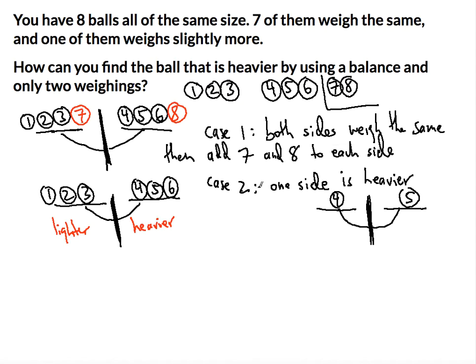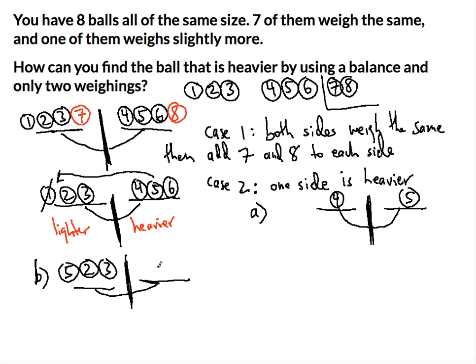There's another way — case two B, a bit more interesting. Suppose you had one, two, three on the lighter side and four, five, six on the heavier side. You swap five onto the left side in place of one, giving you five, two, three on the left. Then you take four out entirely, leaving six on the right side, and add seven and eight to fill it out.